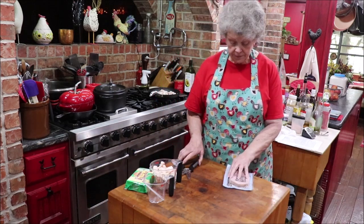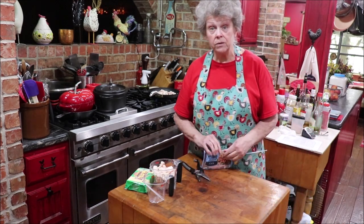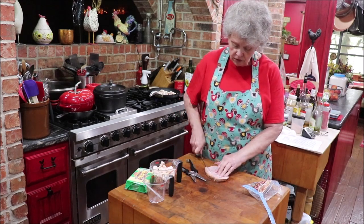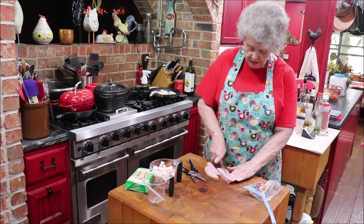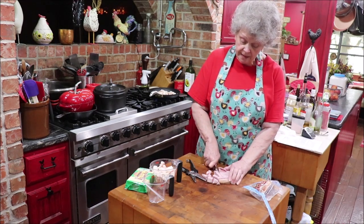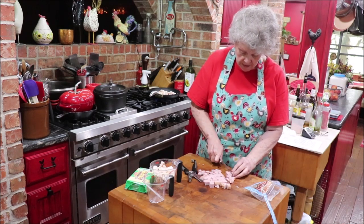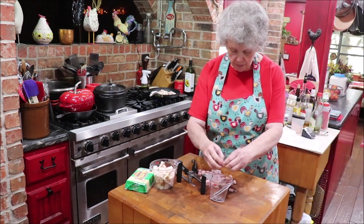I need to cut up some ham. I don't have any leftover cooked ham from a meal, so I like ATV sandwich ham and I'm going to use this mesquite smoked ham. I'm just going to cut it in little pieces and it'll be stirred in and give it that good smoky ham flavor. I sharpened my knife myself this morning and I did a pretty good job. I depend on Troy to do so much, but he wasn't here, so I did it.